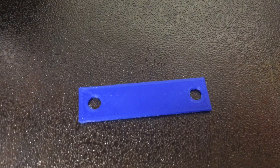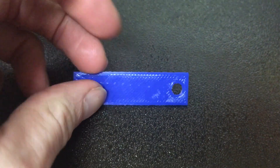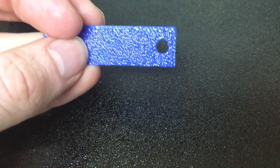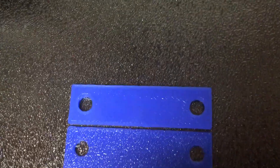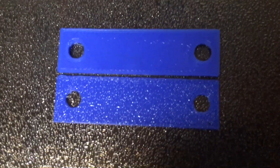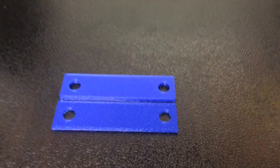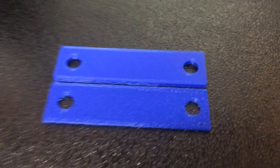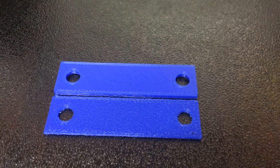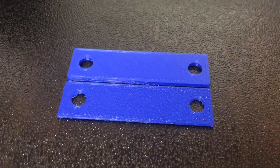So here we have the textured sheet sample done. You can see the top side and then on the bottom you can see the textured finish. Getting the smooth PEI one next to it, you can see the difference — the bottom one's more rough and the top one's smooth. Now we're going to try printing with a flex filament on the texture sheet, because I think you can do so.